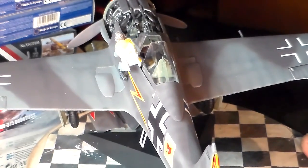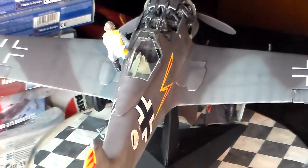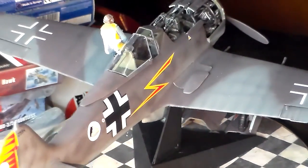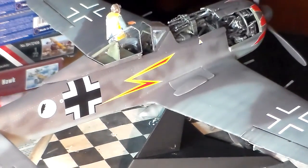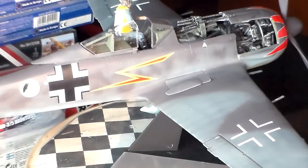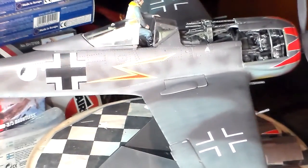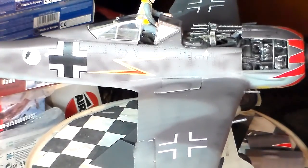The FW-190 was one hell of an airplane folks. It really was pretty much favorable for the Luftwaffe as their type of airplane to fly. It's something about its rigidness and the speed and the armament this thing could carry and the damage it could inflict. I think it was a beautiful airplane for her day, the mighty Butcher Bird.